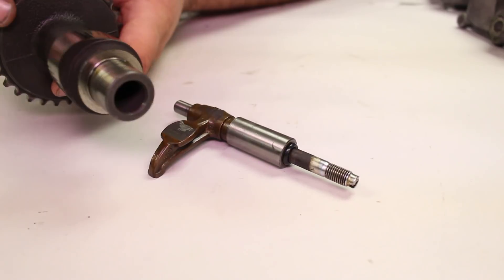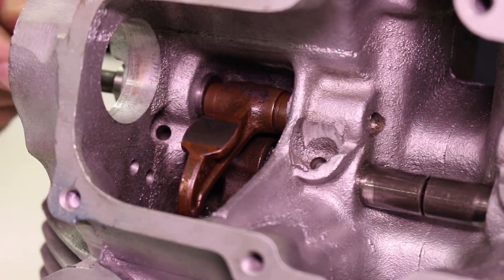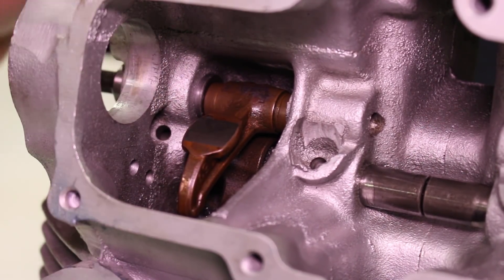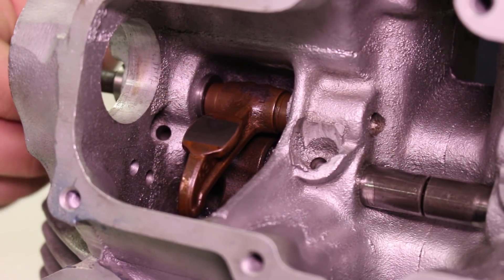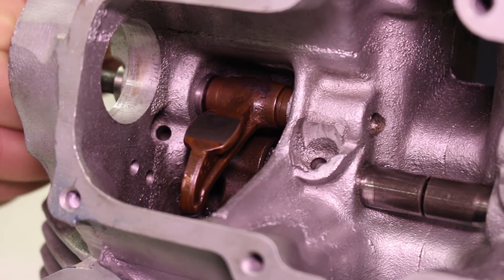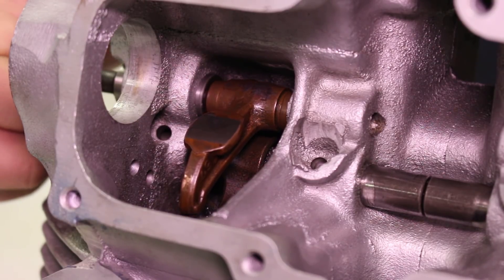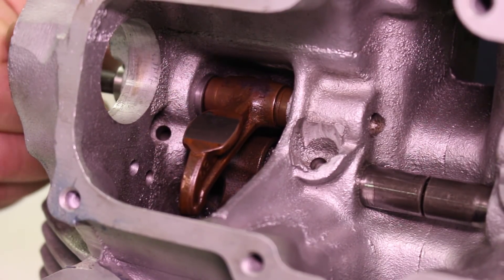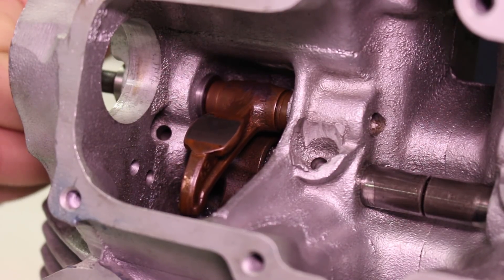We're going to pop the rocker into a cylinder head so you can actually see it move around. Here's our rocker in the head, touching the top of the valve, without the camshaft yet. As I turn the shaft, the back of the rocker arm moves and changes the relative position of the pad. If I turn it all the way around, it does the full eccentric motion. When the cam's in it, it won't go all the way around, but this shows the motion that's actually being adjusted when you're setting the valves.